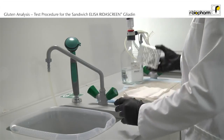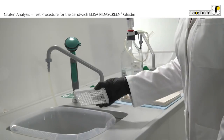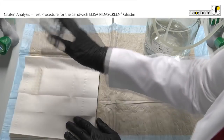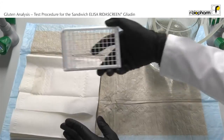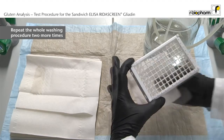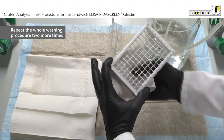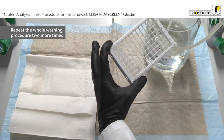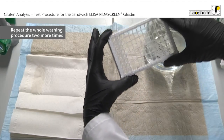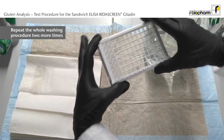Discard the liquid from the wells using an angular and forceful motion to properly remove all liquid content. Repeat the washing step 2 more times. Also make sure to absorb any liquid from the plate frame and outside bottom of the wells. At the end, visually inspect the wells for residual wash buffer or bubbles and repeat tapping if necessary.